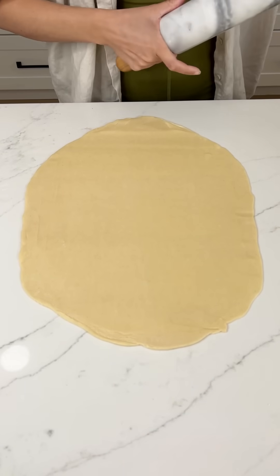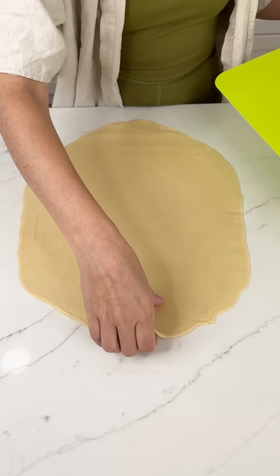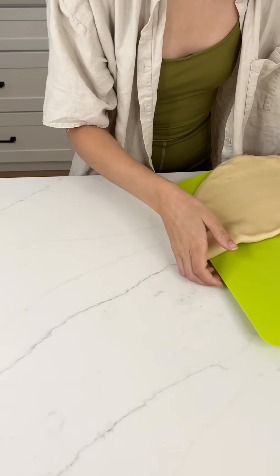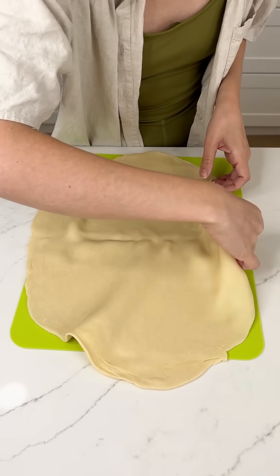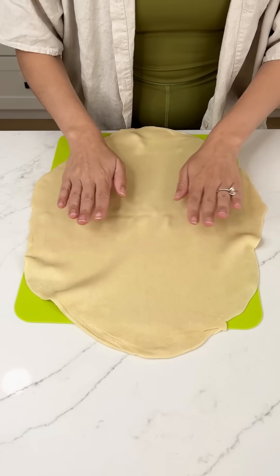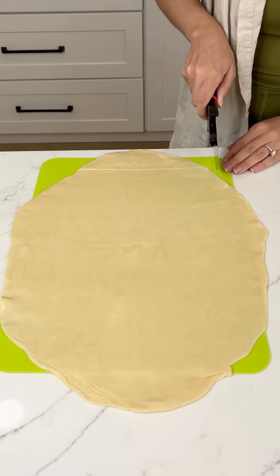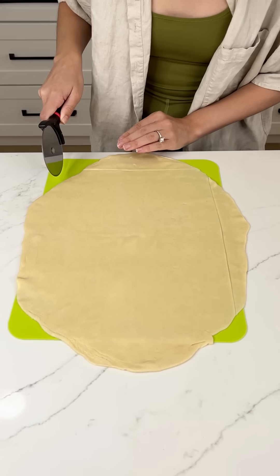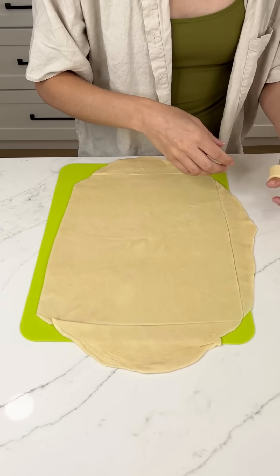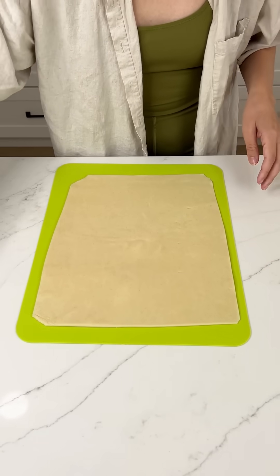Once this is nice and rolled out, we're going to transfer it to our cutting board — it should just come right up, easy peasy — because we are going to cut this into that beautiful rectangle shape. The board gives us a nice little guideline for what the shape should look like. I'm going to use a pizza cutter and cut all those ugly rounded pieces off, because we do not want any round edges on a rectangle. You can save these pieces to make little cinnamon sugar bites. Now we have a beautiful rectangle.